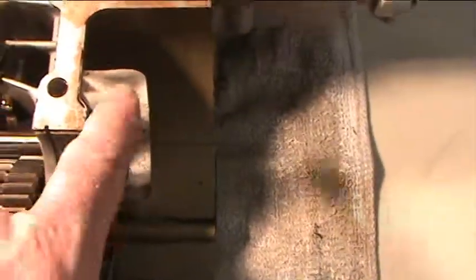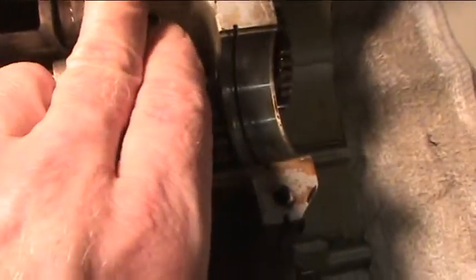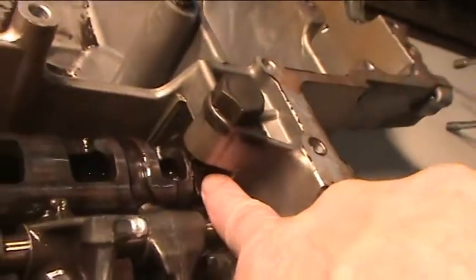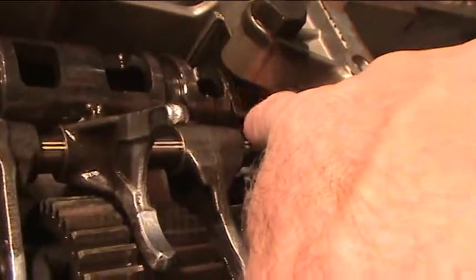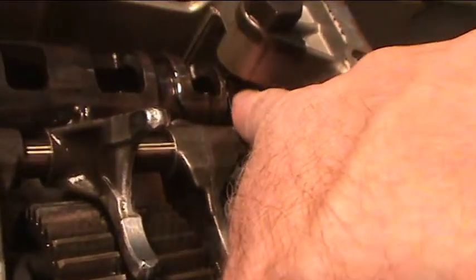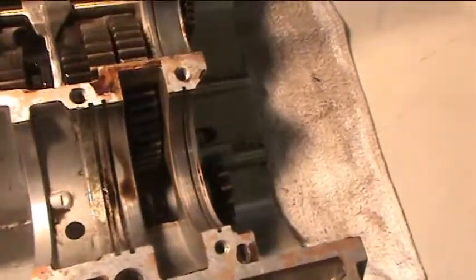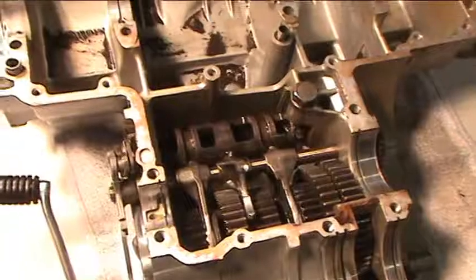This is your oil pump idler gear. This is your shift cam detent plunger, and you can see that it rides on this little star-type apparatus that gives you the little clicking or the positive feel when you get into gear.